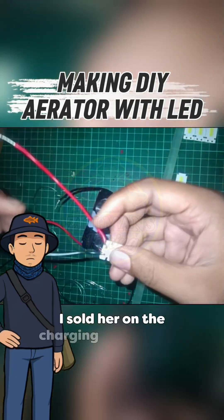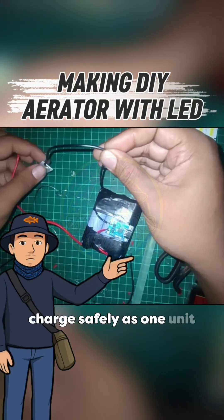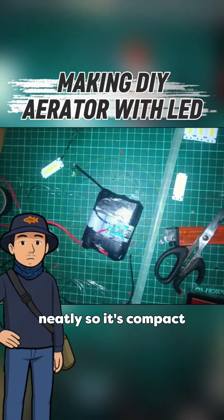I solder on the charging module next. This lets the entire six-cell parallel pack charge safely as one unit. Once everything is connected, I bundle the pack neatly so it's compact and solid.